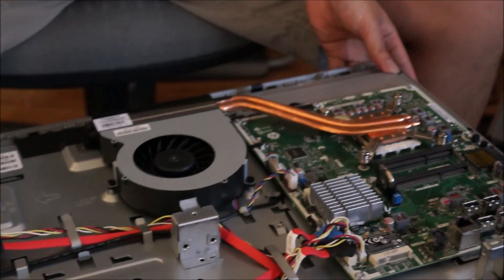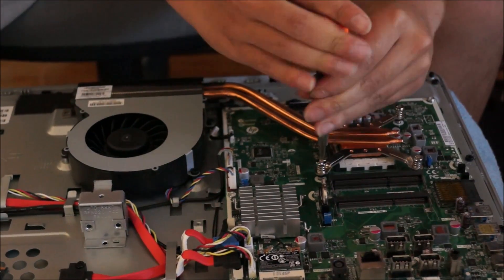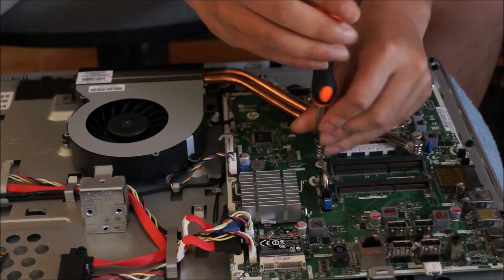I haven't seen any all-in-ones with desktop CPUs that don't have five screws. So here are the four screws. You don't have to remove them in any particular order, just as long as you remove them all. But when you put it back, you have to put it back in a particular order.